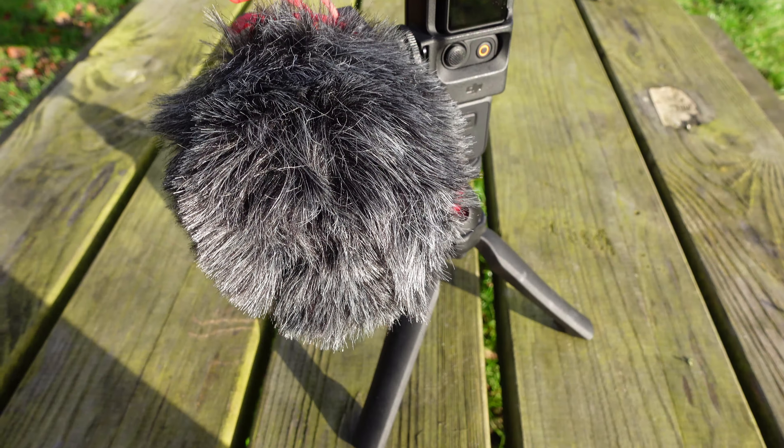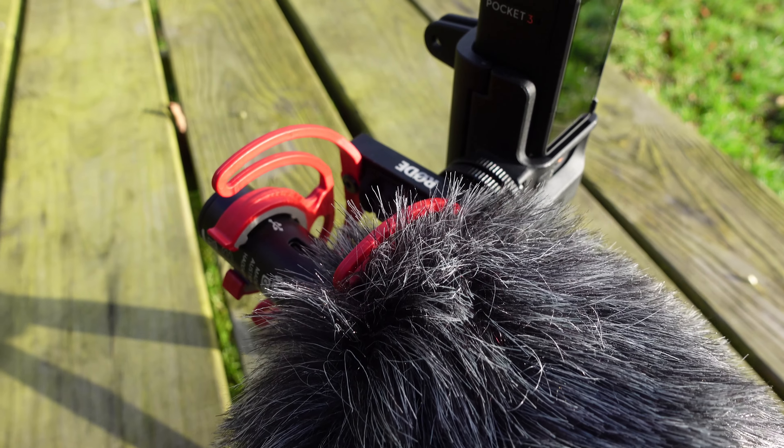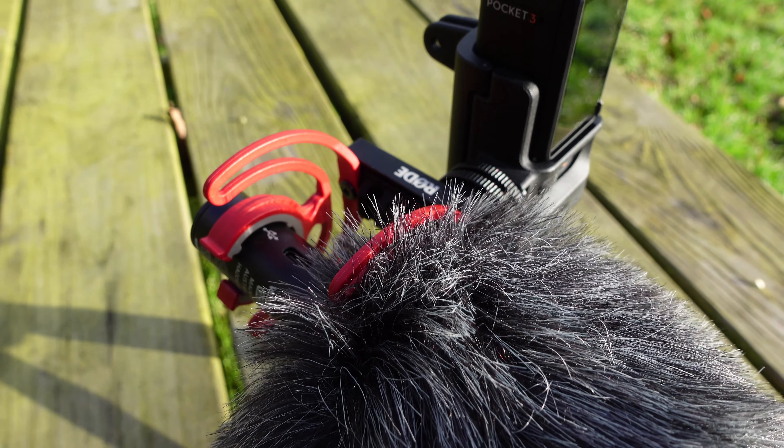I prefer this microphone over the Rode VideoMicro as I think the sound quality is better. I'm using this at around arm's length — let me know what you think of the audio in the comments below. I'm using it with the windmuff, though the only downside is it doesn't come included; you have to buy it separately for around £25.